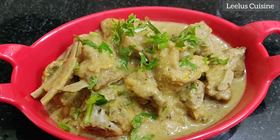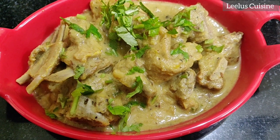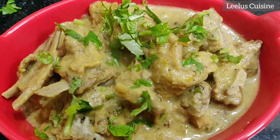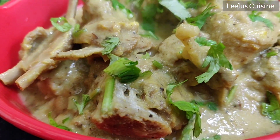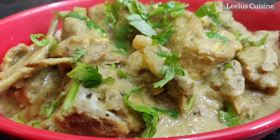Hello friends, welcome back to the channel. Today I am making a non-veg recipe. I am making a recipe I have wanted to make for a long time. It is very delicious.